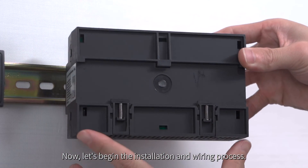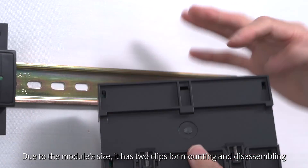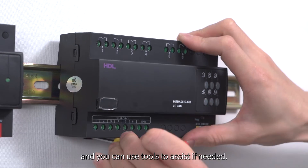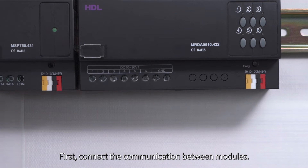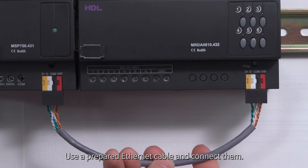Now let's begin the installation and wiring process. Due to the module's size it has two clips for mounting and disassembling, and you can use tools to assist if needed. First, connect the communication between modules using a prepared ethernet cable and connect them.